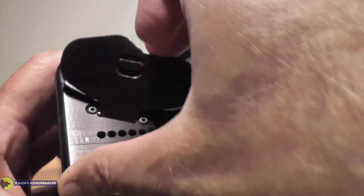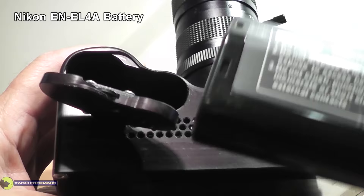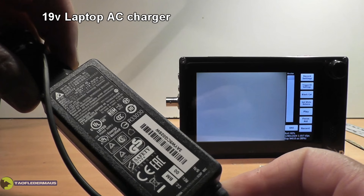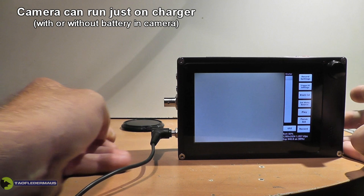You don't need an external power supply for it, although you can run it off of an external power supply. It uses these big Nikon, even generic batteries that you can get on eBay or wherever. The camera does have an internal charging circuit — it uses just a 19-volt laptop charger. You can run the camera just off that charger if you want; you don't even need to have a battery in it.